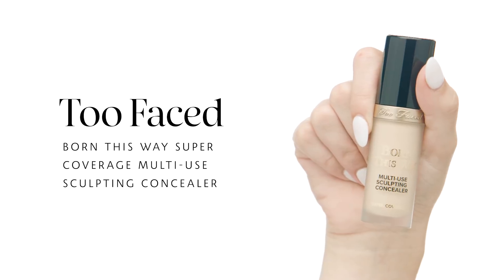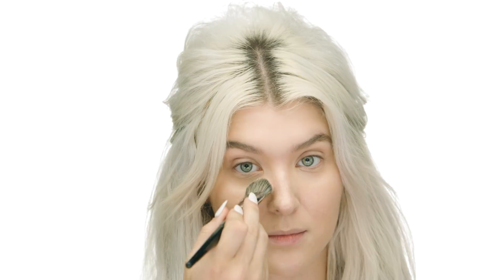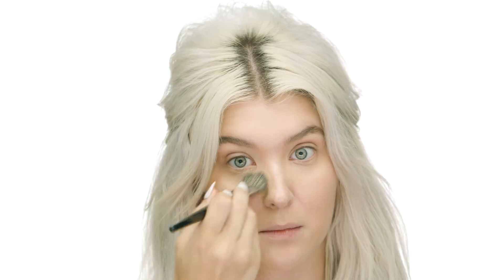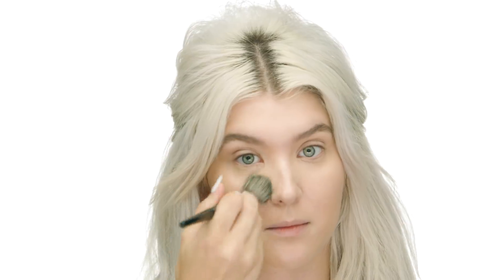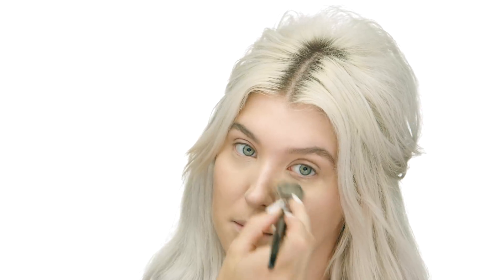I'm going to be using Too Faced Born This Way Super Coverage Multi-Use Sculpting Concealer in the shade Porcelain. I am obsessed with this concealer — the formula is amazing. I'm using a little bit under my eye with the No. 47 brush, patting it in to create soft coverage. For everyday natural makeup, I don't want it to look too bright under my eyes. I'm also adding a little extra coverage around my mouth or any areas where I want the makeup to stay throughout the day.